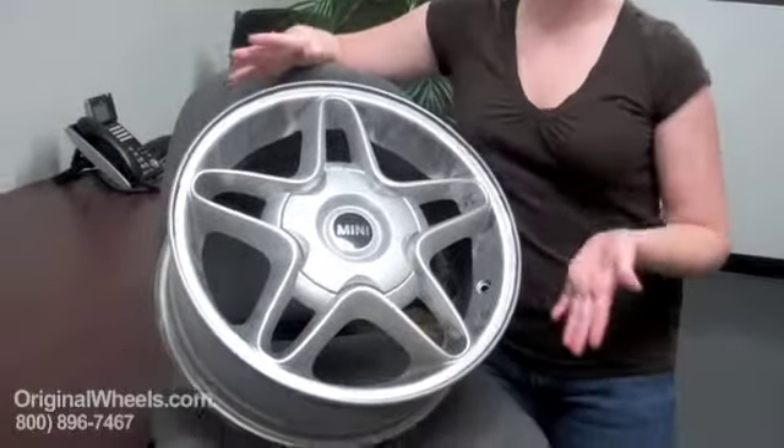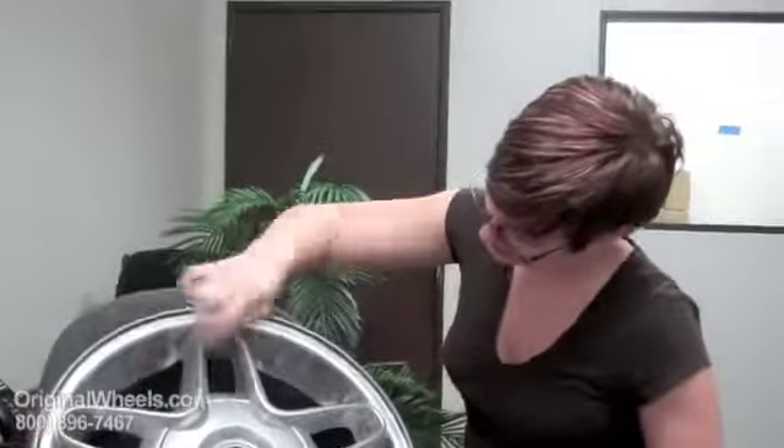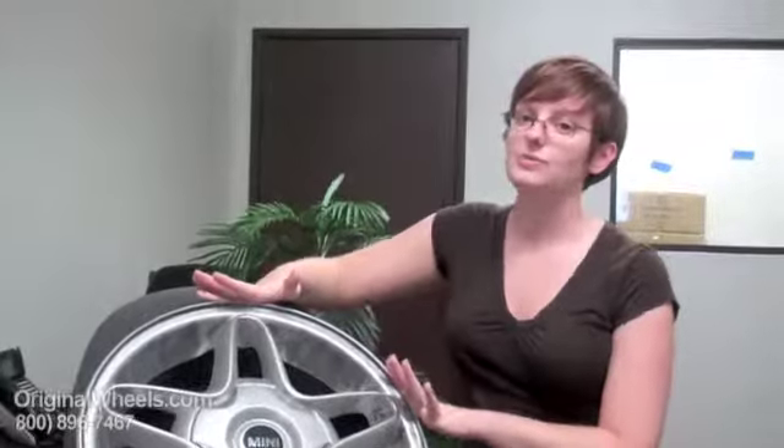Over here I have an example of a used rim. This is what most people think of when they hear 'used' — it's all grungy, it's got dirt everywhere, it's got paint chipped off all over the place.